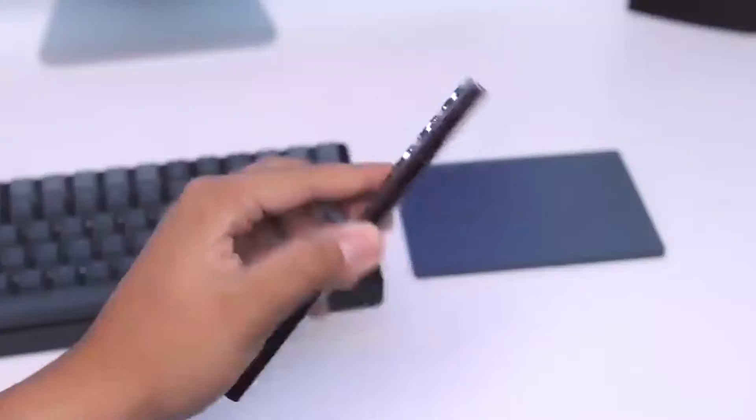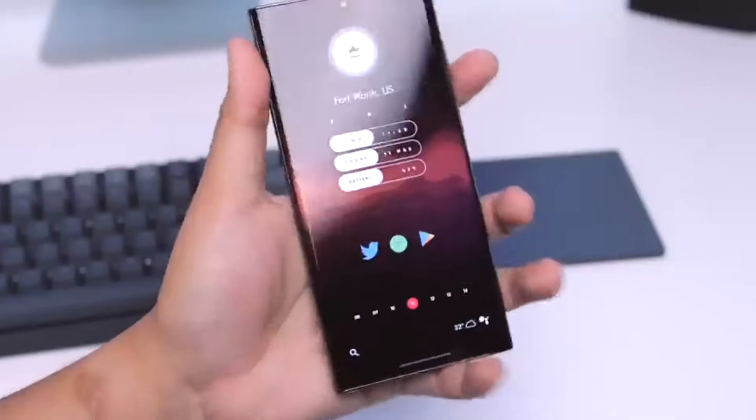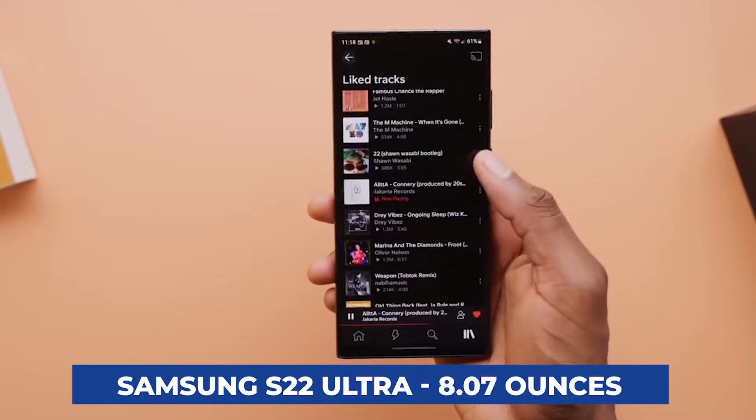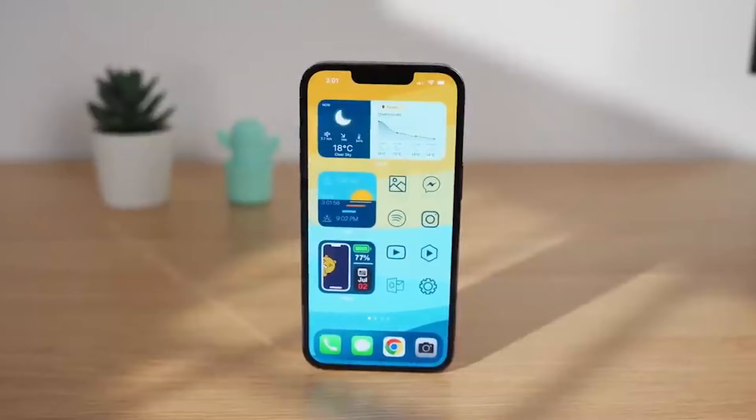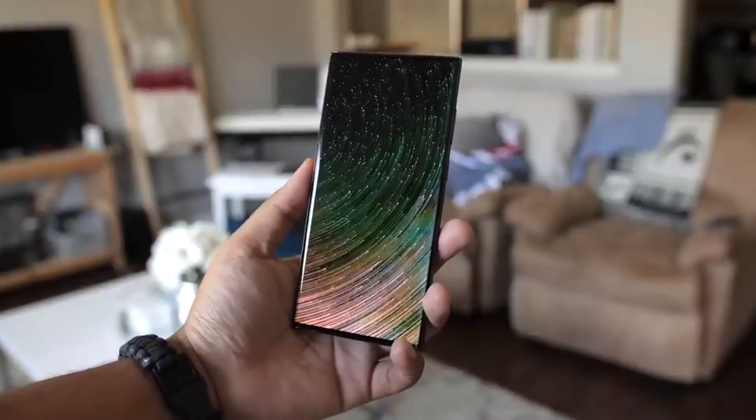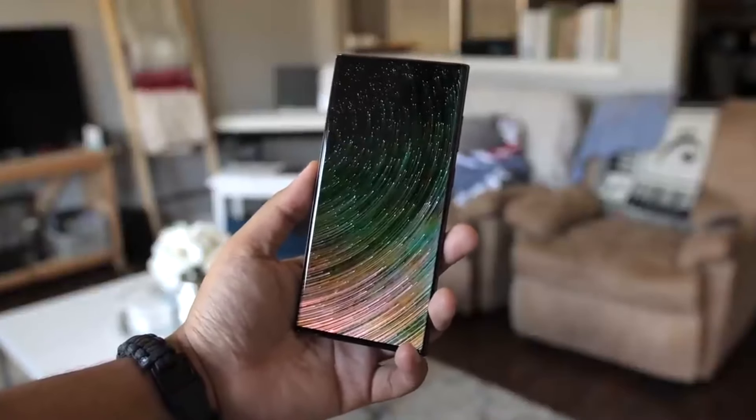Nonetheless, using the screen's far left or right sides can be challenging to type text or move the cursor. The Samsung S22 Ultra weighs 8.07 ounces, while the iPhone 13 Pro Max weighs 8.5 ounces. Despite having a slightly larger display, the Samsung S22 Ultra is lighter.